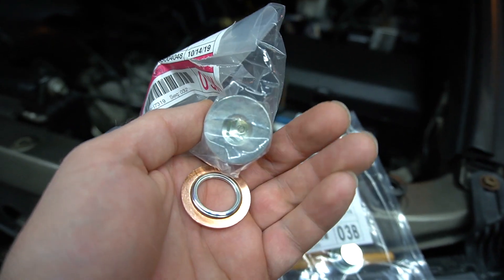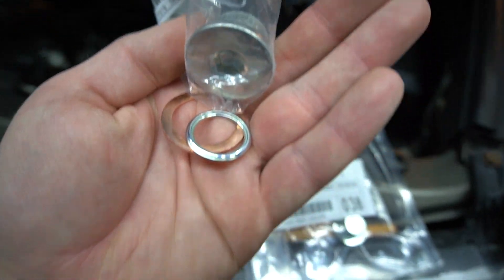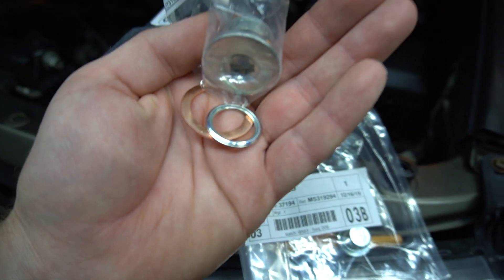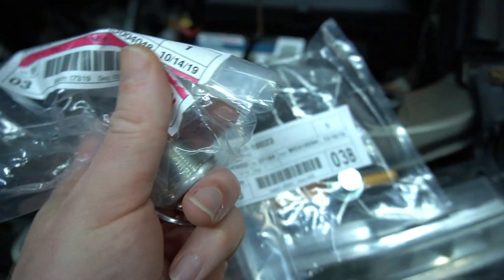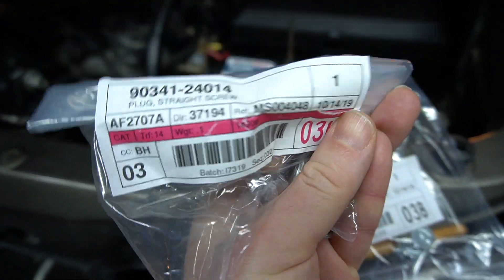The copper washer is for your drain bolt — it's bigger and a crushable washer. The steel crusher is for your fill plug. These are the part numbers in case you want them; you'll need to purchase them online because most dealers do not have them in stock.